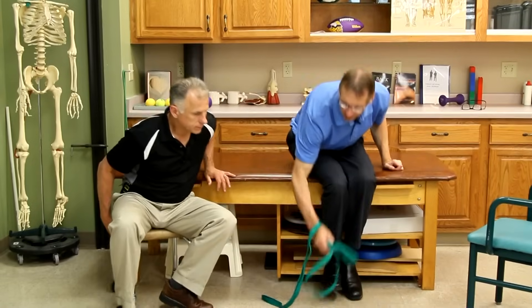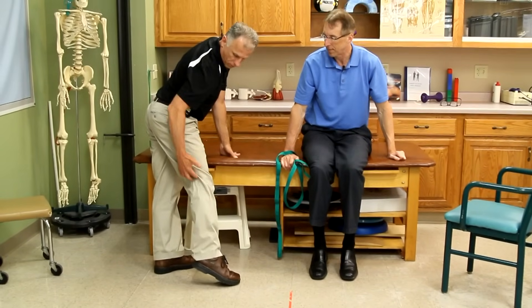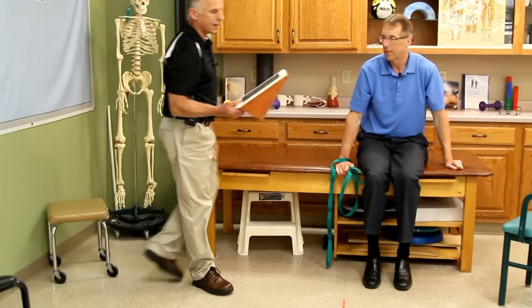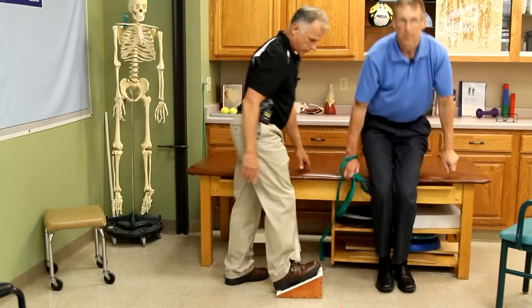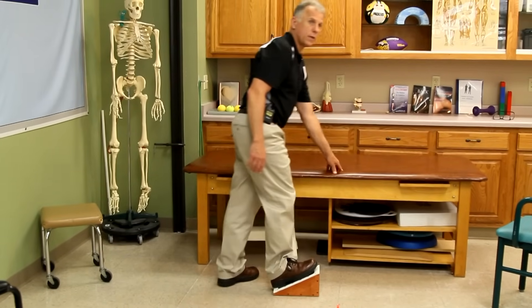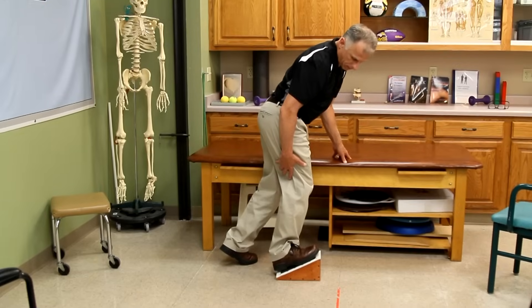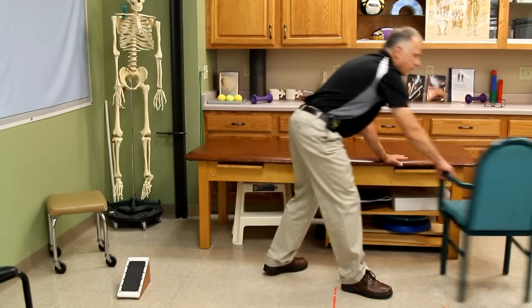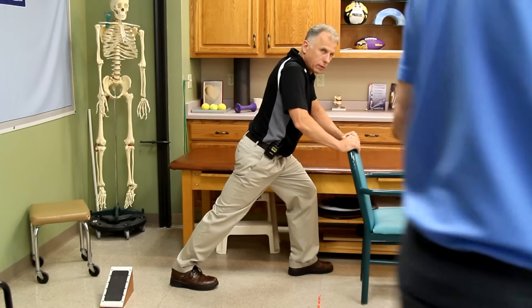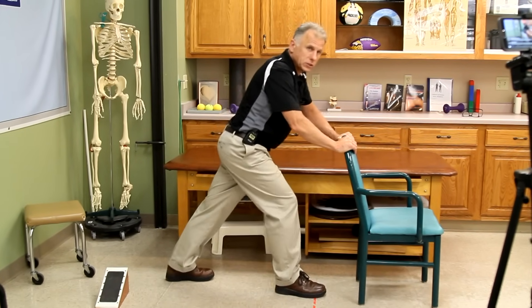A lot of people don't realize the calf muscle actually crosses over the knee too, so you want to keep that loose. The gastrocnemius goes up over and crosses the knee joint. An incline board is a great way to stretch it — keep knees straight to target the gastroc, or bend the knee slightly to target deeper. If you don't have an incline board, you can simply go against a wall or a chair and stretch it that way. Make sure you do both legs.